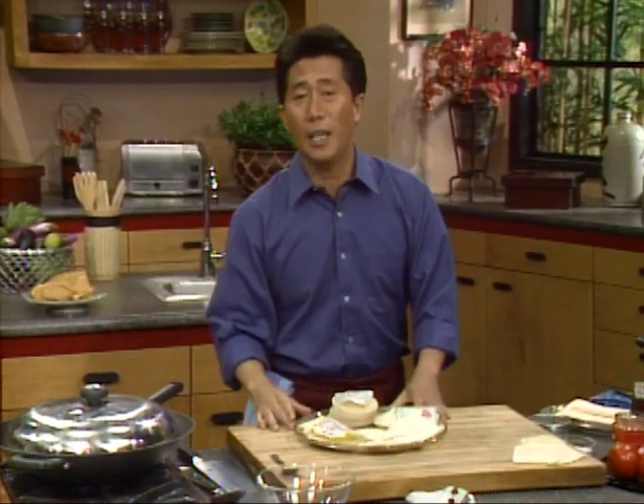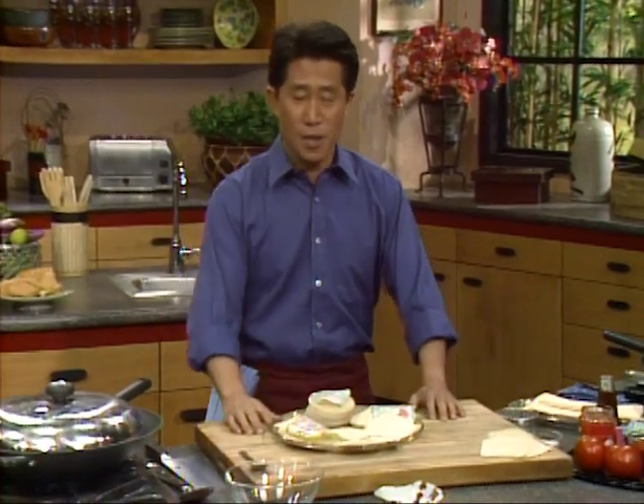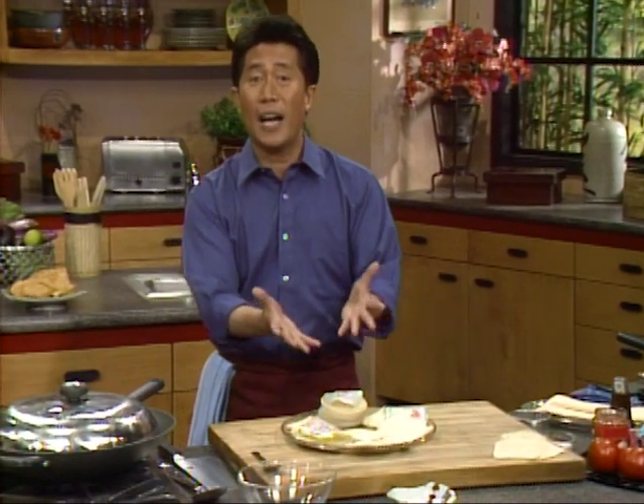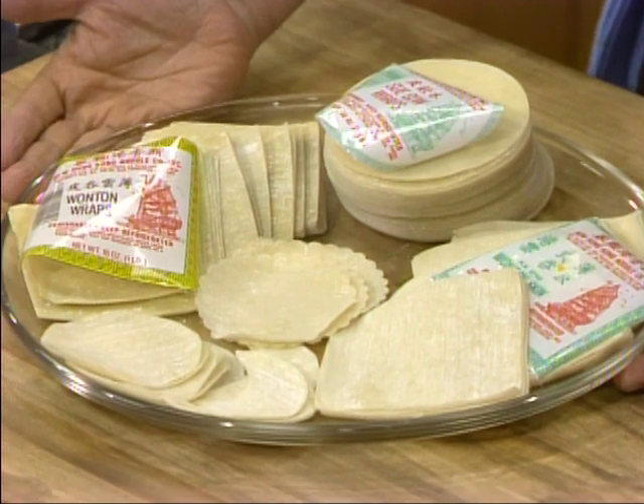The first thing I want to show you is something everybody would love: wonton chips with tomato and red pepper salsa. I'm starting a brand new hot appetizer idea because everybody in this country loves chips and salsa. I'm going to show you my version of these chips.